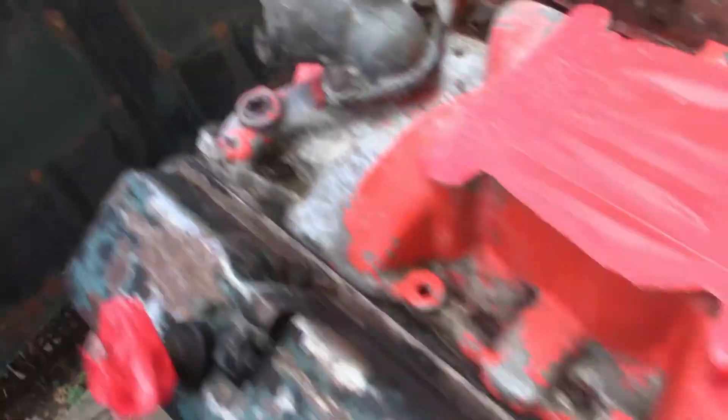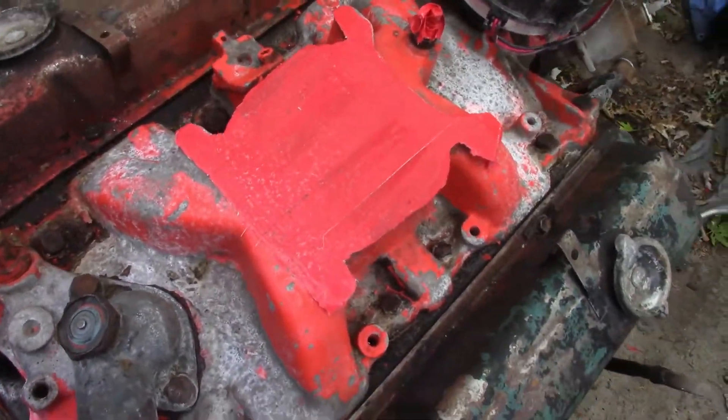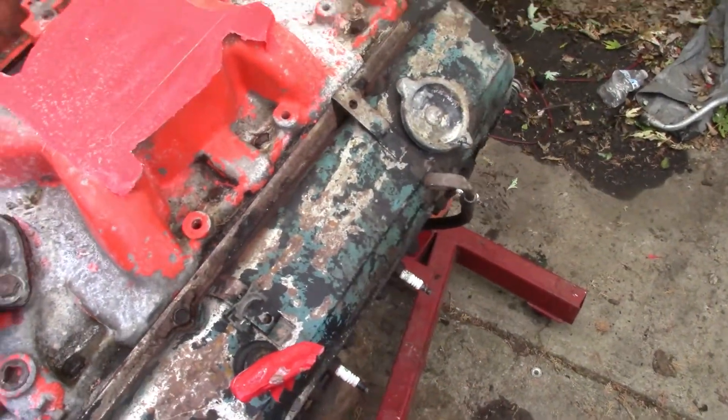I'll hold you up on the power washing and see if I can get some of this grime off of it. Check back in with you later.